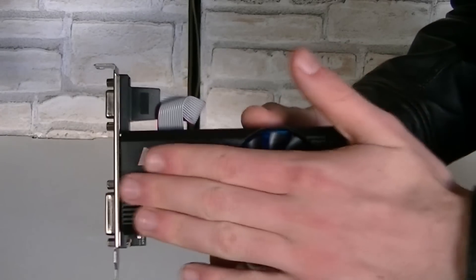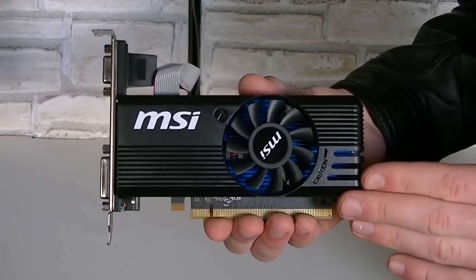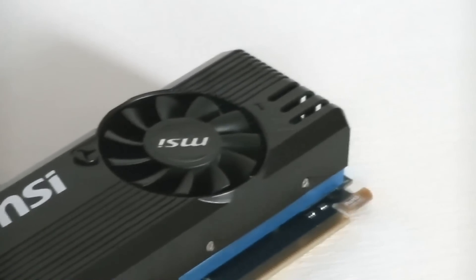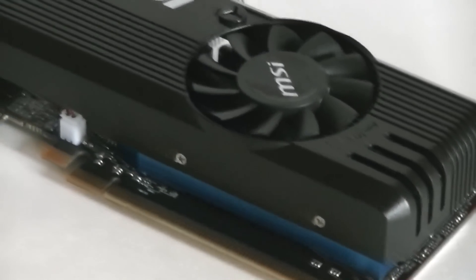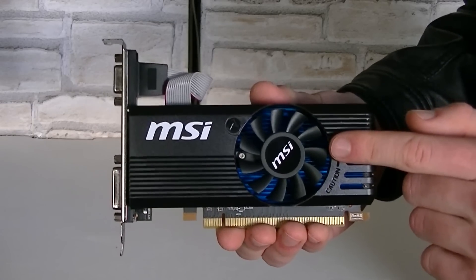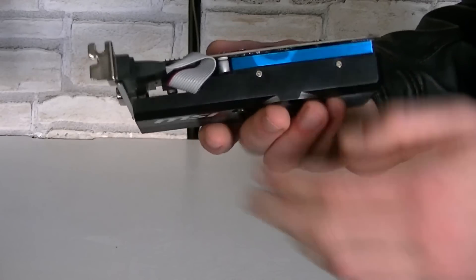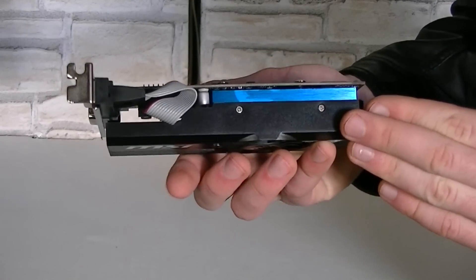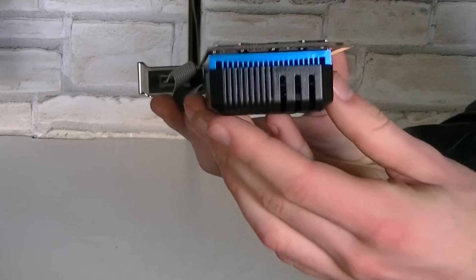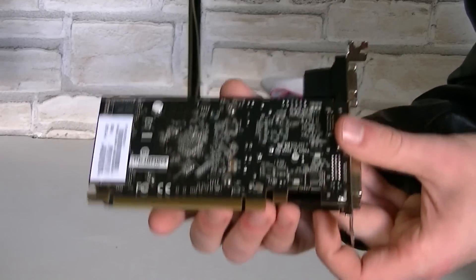Here's the R7 240. As you can see, MSI uses a nice plastic shroud that covers the card. It really surprises me to see a shroud on such a graphics card that is pretty much low profile. However, I really like it. This small fan will blow air onto the blue colored aluminum heatsink. I am always a bit skeptical when it comes to small fans, because they are often quite noisy. The shroud pretty much covers the whole card and that definitely makes a more expensive impression.